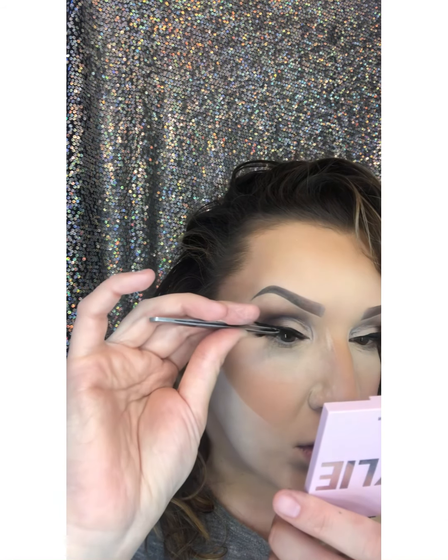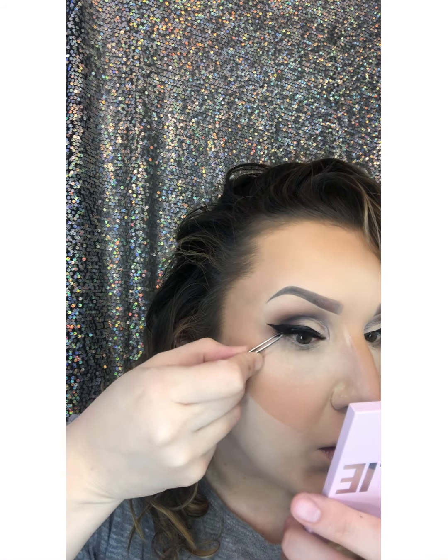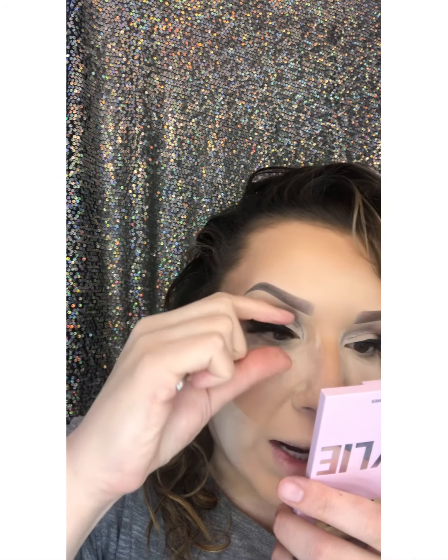I've already curled my eyelashes and prepped my eyelashes. So then I just kind of wiggle my lashes onto my lash line and place them with my eyelashes right on the lash line. These lashes I've already worn, so they're already trimmed, already sized to my eye, and molded to my eye.